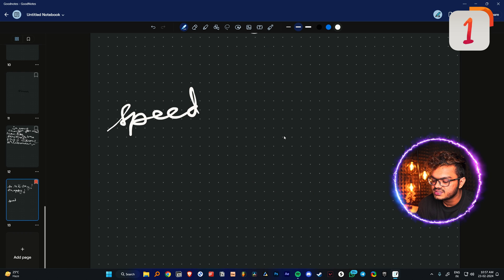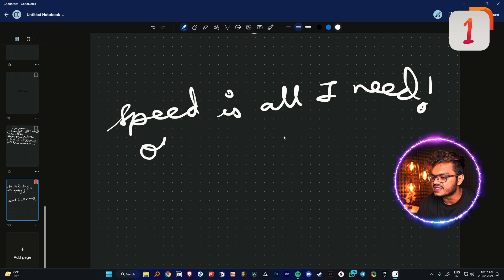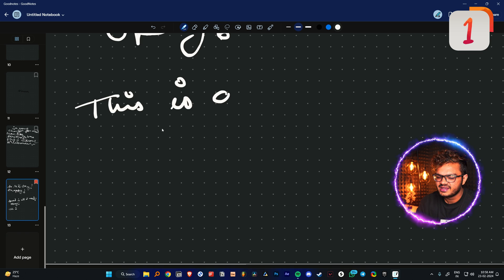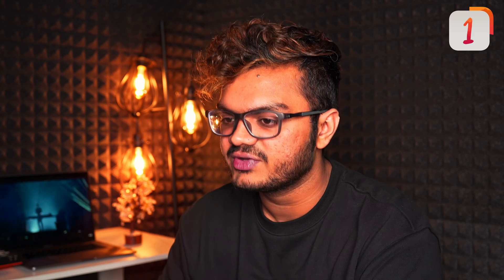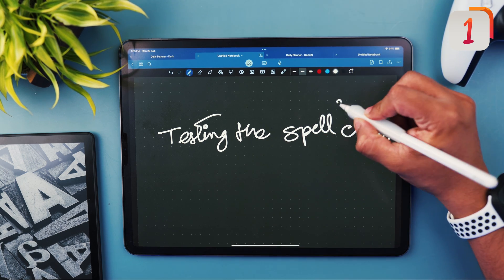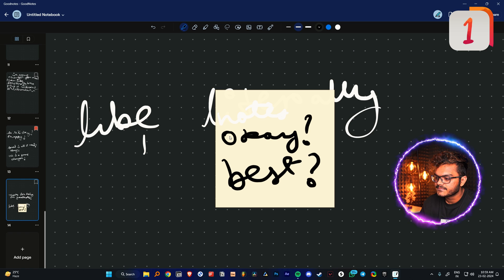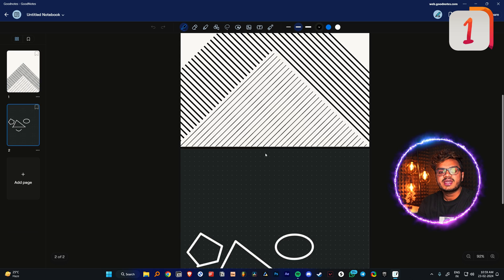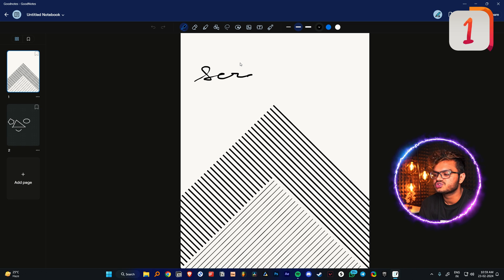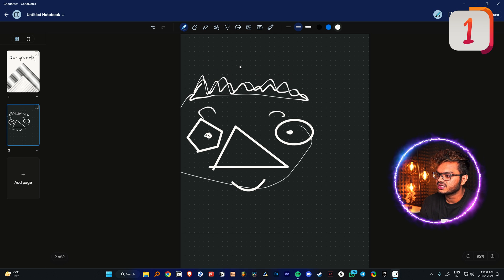Let's create a new page and try out the writing experience. Let's zoom in a bit — speed is all I need. The writing is really fast and smooth; this has to be a game changer. The Windows version is still comparatively better than Android, but still not as good as the iPad version. You have all the functionalities — you can select and move things around, add sticky notes, set covers for notebooks, and customize a lot. We also have the shape builder tool.